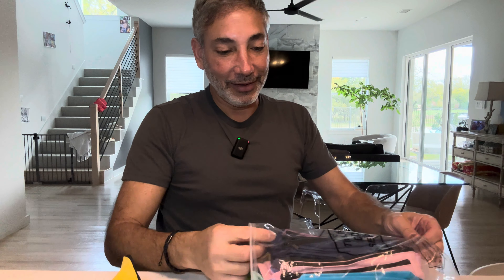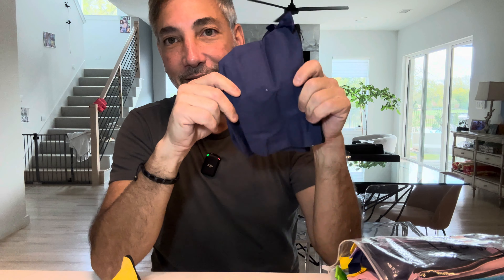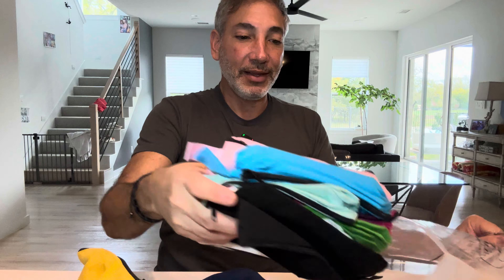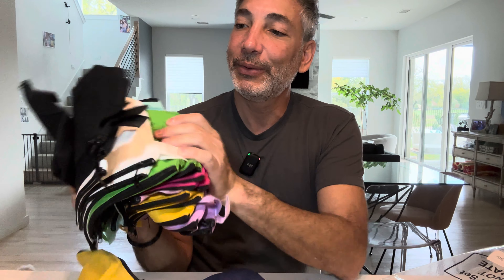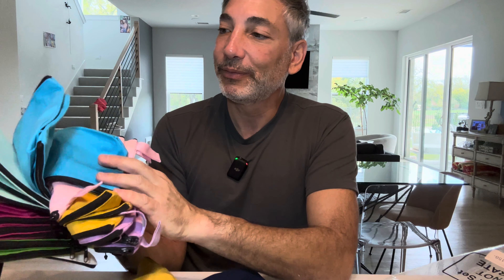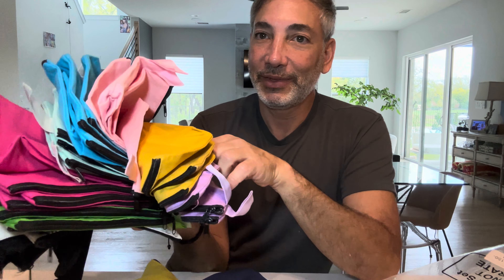You get so many of them and they come in all these different colors — blue, white, green, different pinks, reds, and blues. You guys can see as I flip through them. So those are all the colors you're going to get.